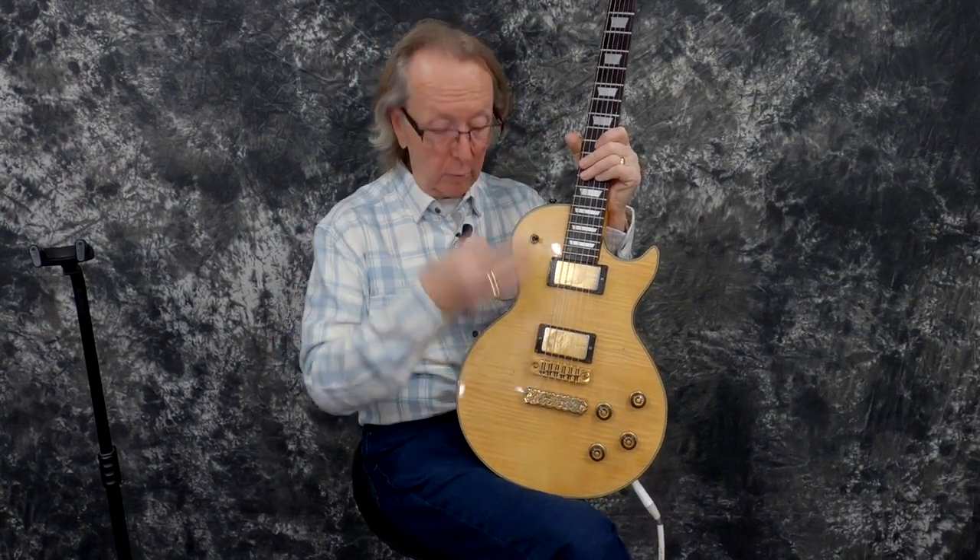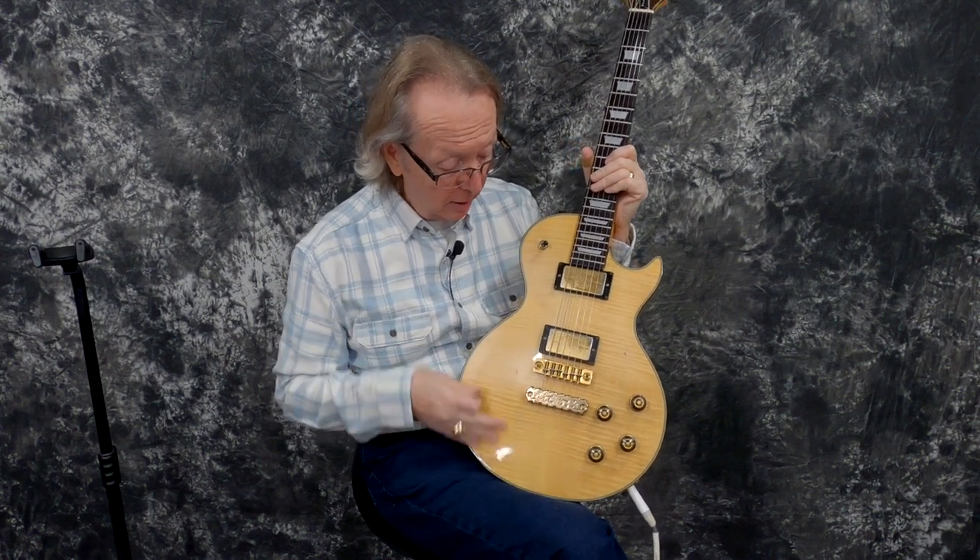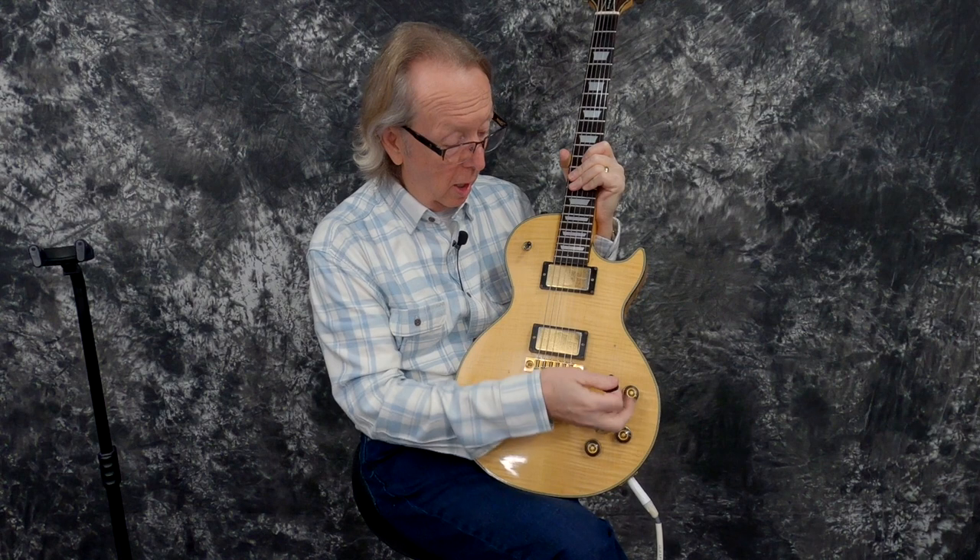Wow! What a cool guitar! This thing plays great. It looks great. You don't see these around — it's the first time I've seen one with this really curly maple top. Flamey as heck. This thing is just absolutely gorgeous and it plays wonderfully.